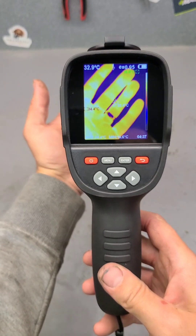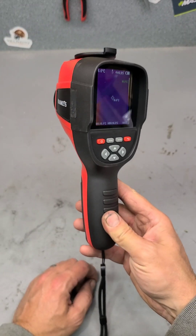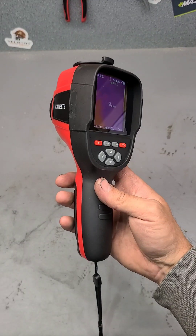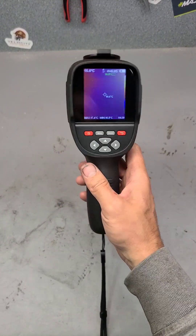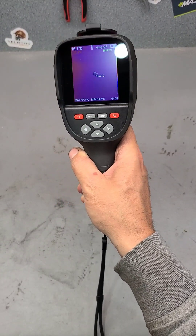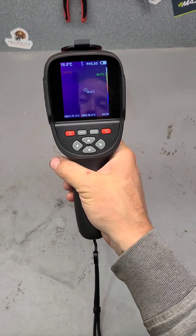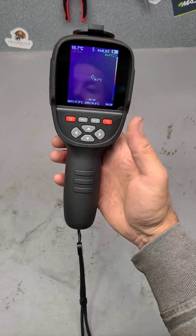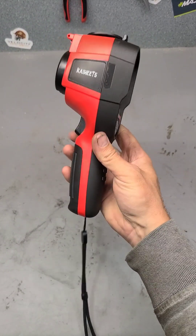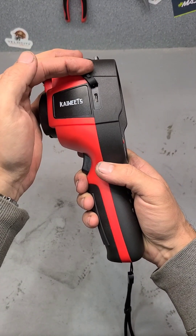The actual temperature range goes from about minus 20 degrees Celsius to 550 degrees Celsius — a big range — and the accuracy is plus or minus two degrees Celsius, more than enough for a work environment. The trigger on the front is for capturing pictures: when you click it, it takes a picture and you either save or discard it. It has 32 gigabytes of internal memory, so you can store plenty of images and videos, and transfer them to your computer via the micro USB slot, which is also used for charging.